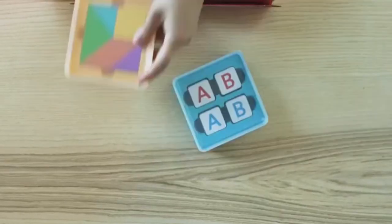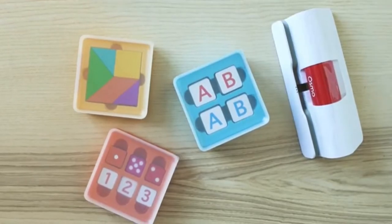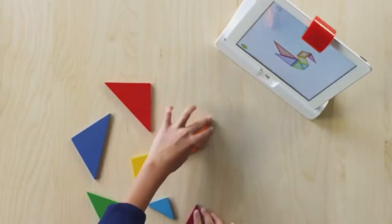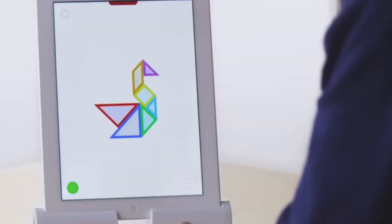It comes with five fantastic learning games and the Osmo base, which is required for play. Place your compatible tablet in the base with the red reflector on top and you're ready to start a game. The red reflector allows your tablet's camera to scan the table and see what kids work on and create.